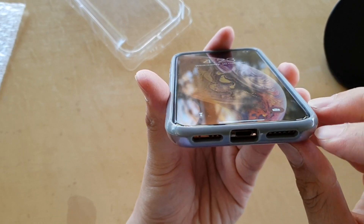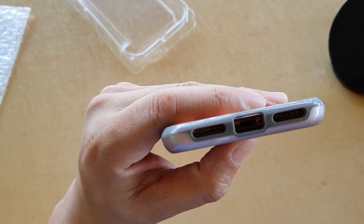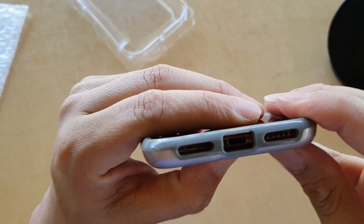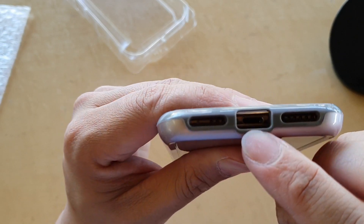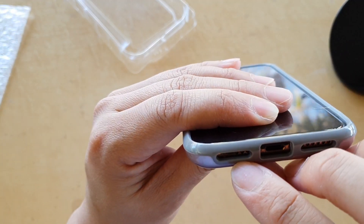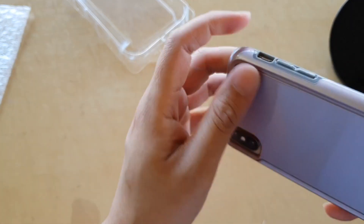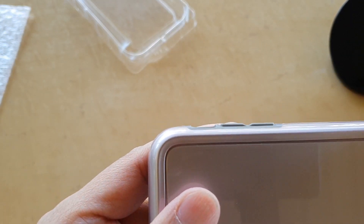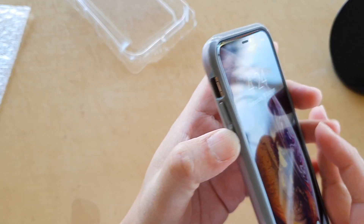The cutouts seem to be perfect. This is the speaker right here, sitting nicely. You can see the speaker cutout and the charging port — there's plenty of space for charging cables or earphone cables to fit in. Over here is the microphone, so the cutouts are all perfect. The buttons bulge out a little bit, but they are easy to press.